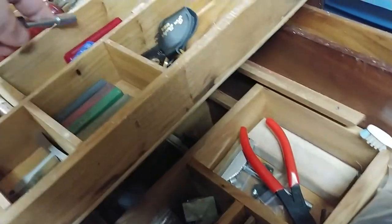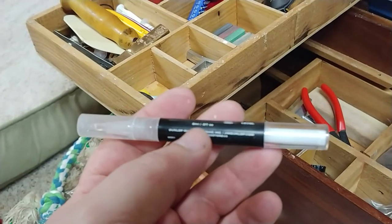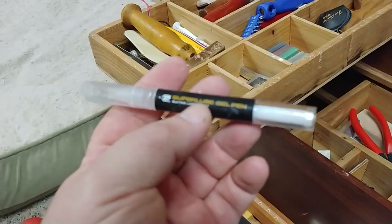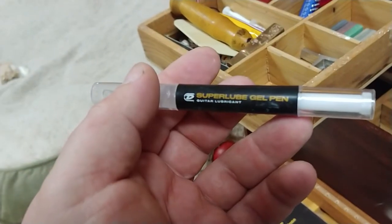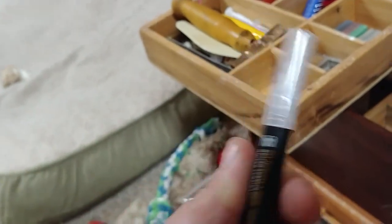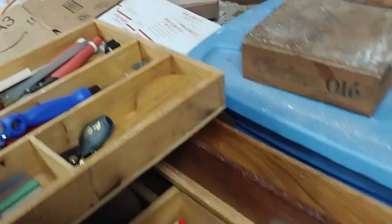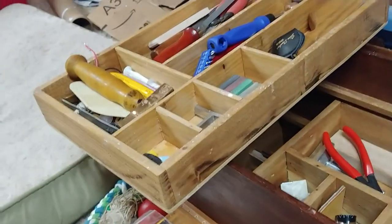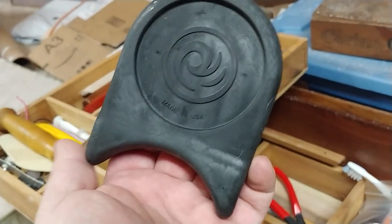I'm recording this on my phone so I can upload it immediately after. Also got string lube, nut lube — Super Lube gel pen. I don't know if that was in one of the ones before or after, but it's there now. I've got a guitar leaning thing.